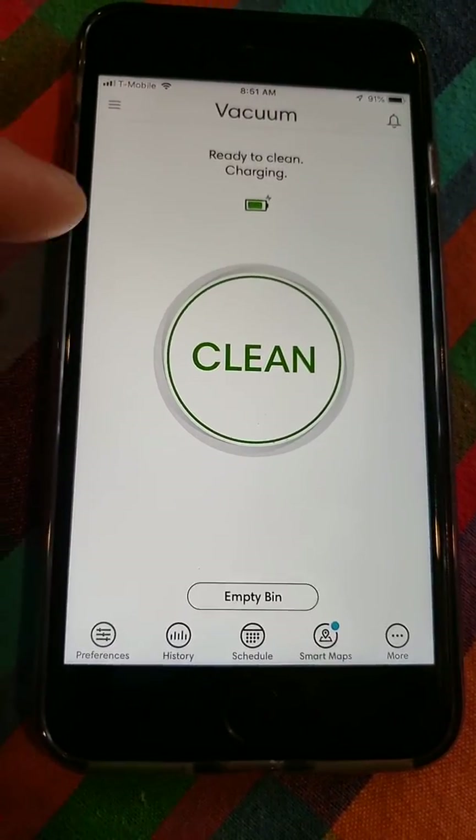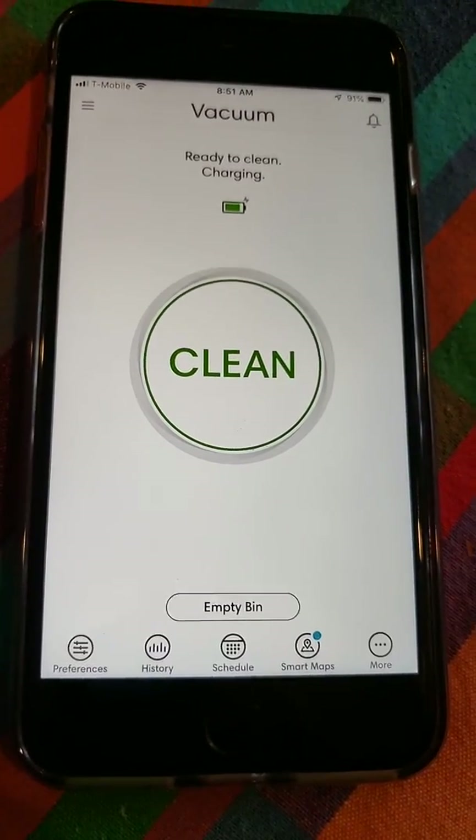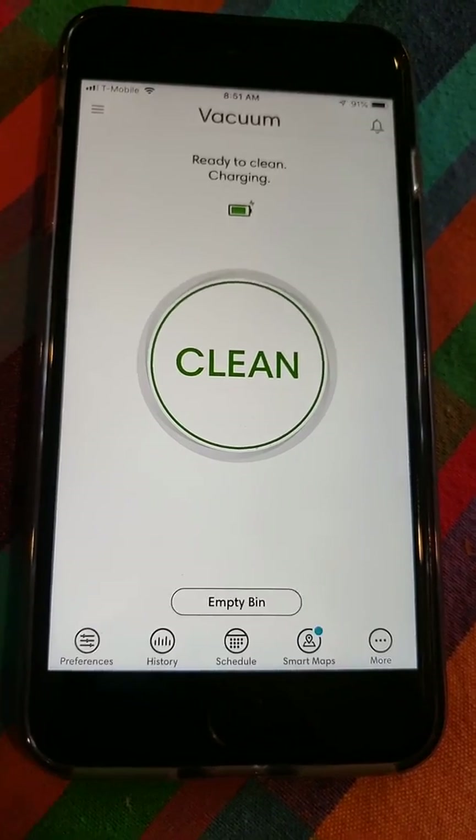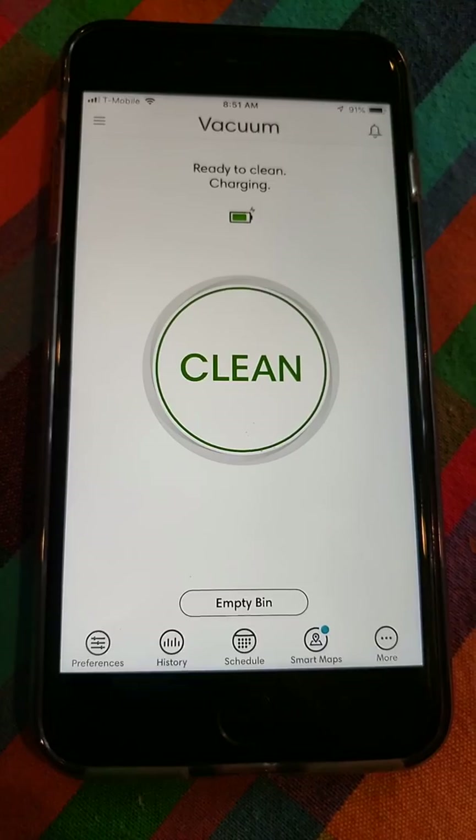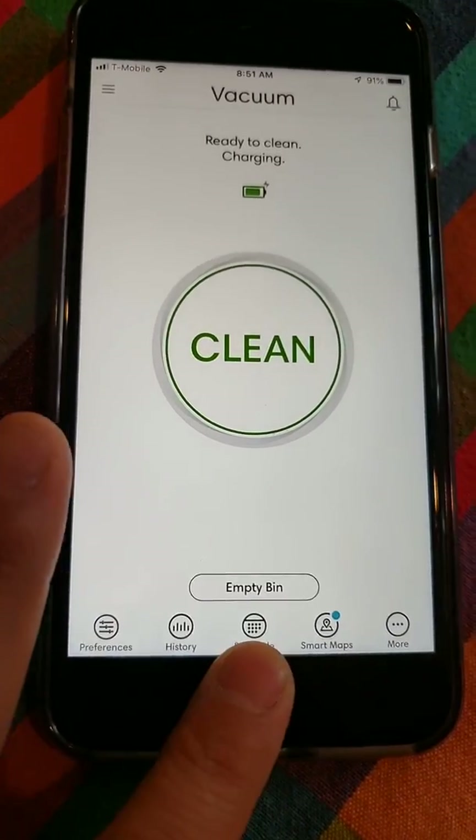Right off the bat you've got this giant clean button. It's really nice — it makes the app simple. A lot of these other robot apps that have smart mapping give you a map. Let me kind of show you what that is.